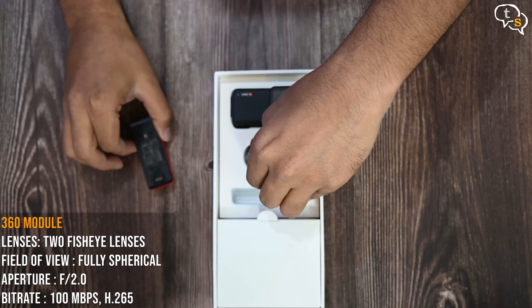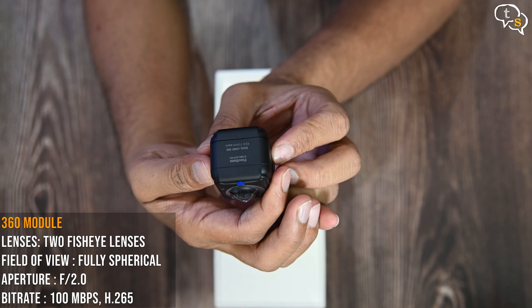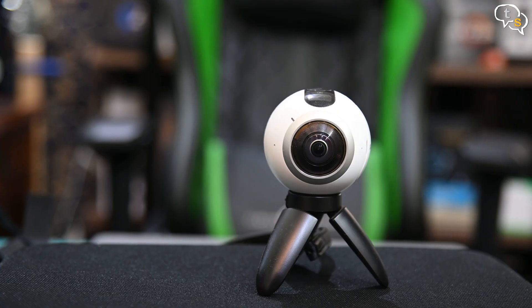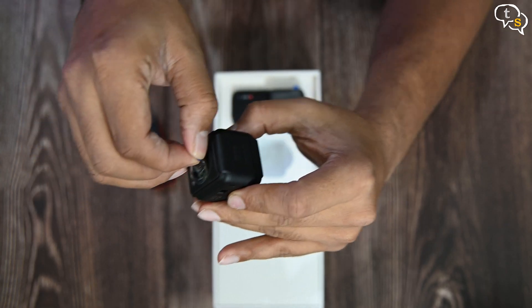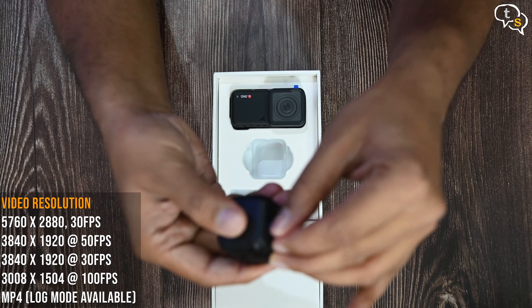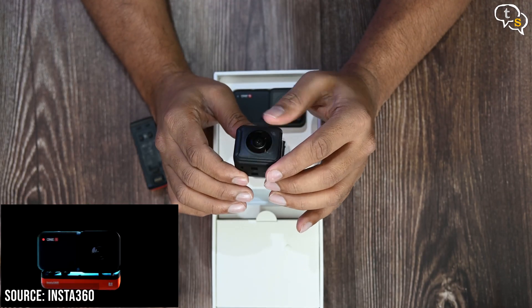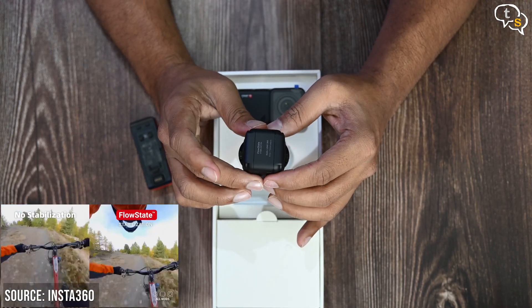Next we have the 360 module. It's got two cameras each pointing in the opposite direction, which would each record a hemispherical video and the two are combined to create a 360 degree video. I did have the Gear 360 by Samsung earlier, but that doesn't have the kind of quality this camera would provide. F2.0 and 7.2mm equivalent lens, which is moderately bright and is quite wide. Flow state is Insta's own stabilization solution and it's quite awe inspiring the kind of videos that are created using this camera.